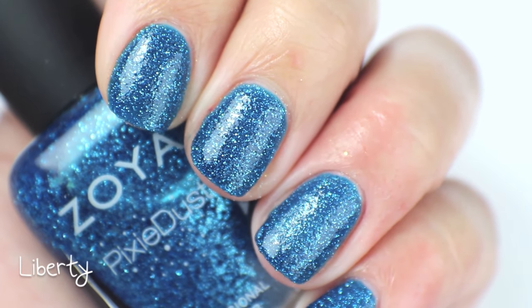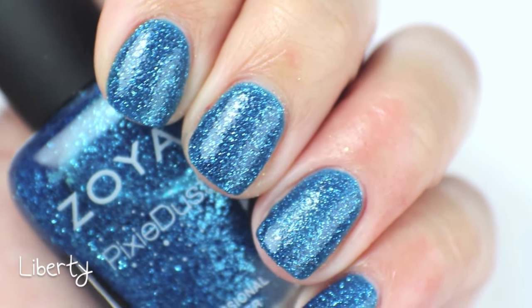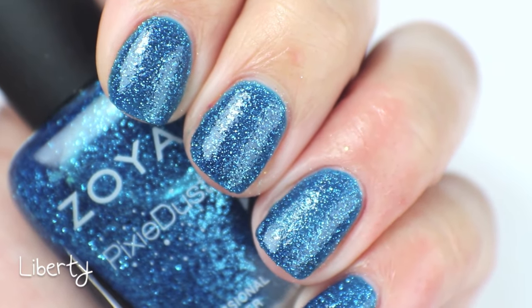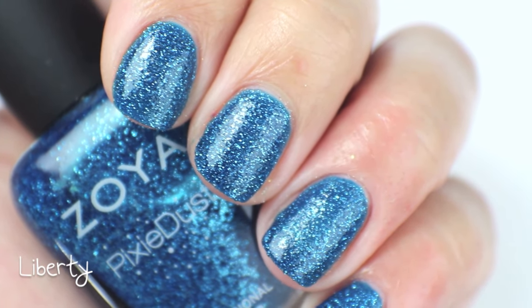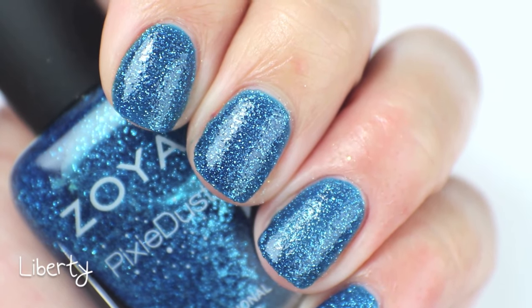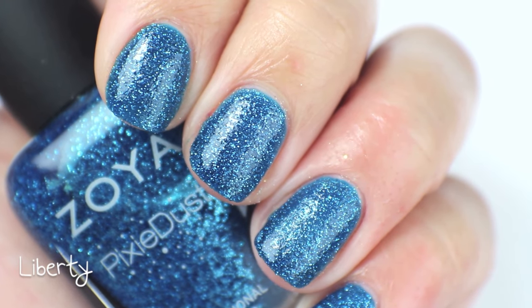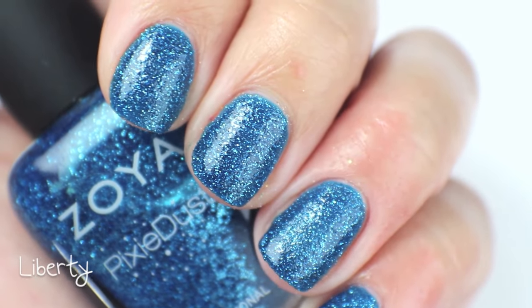Here is Liberty up close — you can see the glitter a little bit better. It's such a pretty color, one of those ocean-depths sort of colors that I always like just looking at. This is one of those colors that makes me just stare at my fingers for a while. So yeah, that is Liberty.